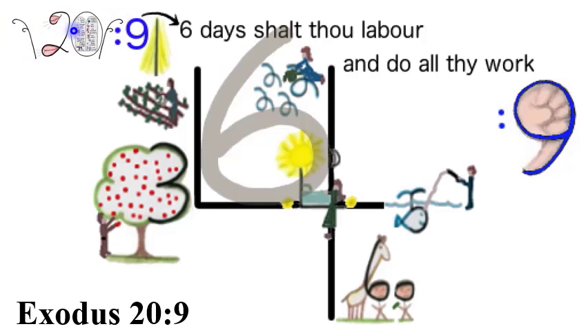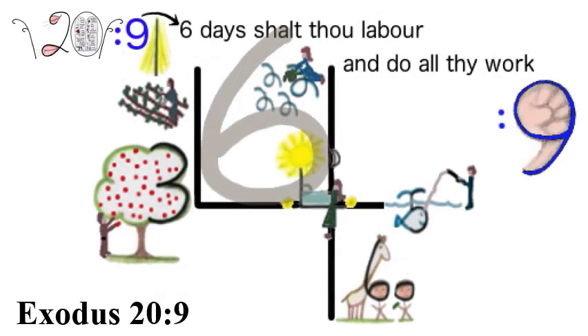You should see a royal blue nine turning upside down to make a six, and on the right side a royal blue nine made into a fist and an arm. Exodus 20:9 — Six days shalt thou labor and do all thy work.